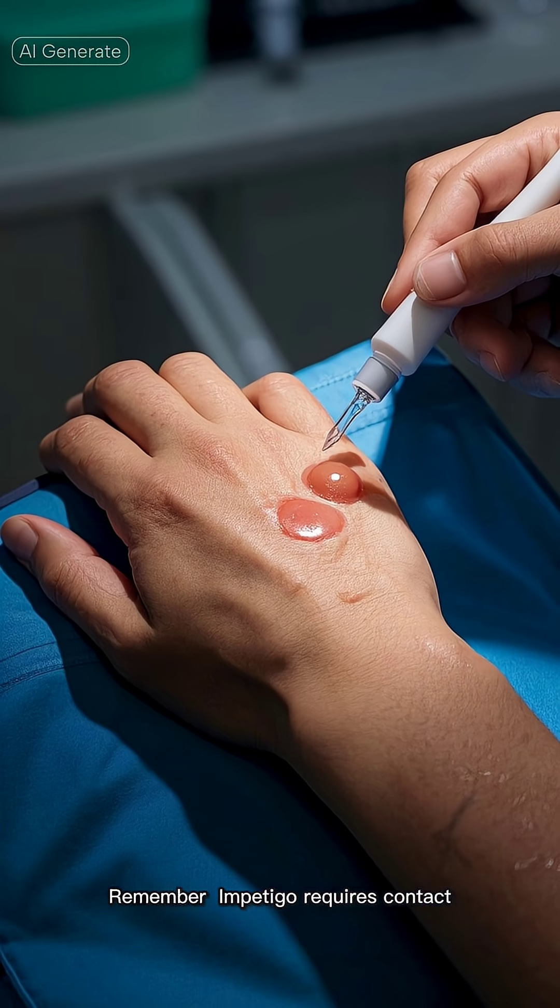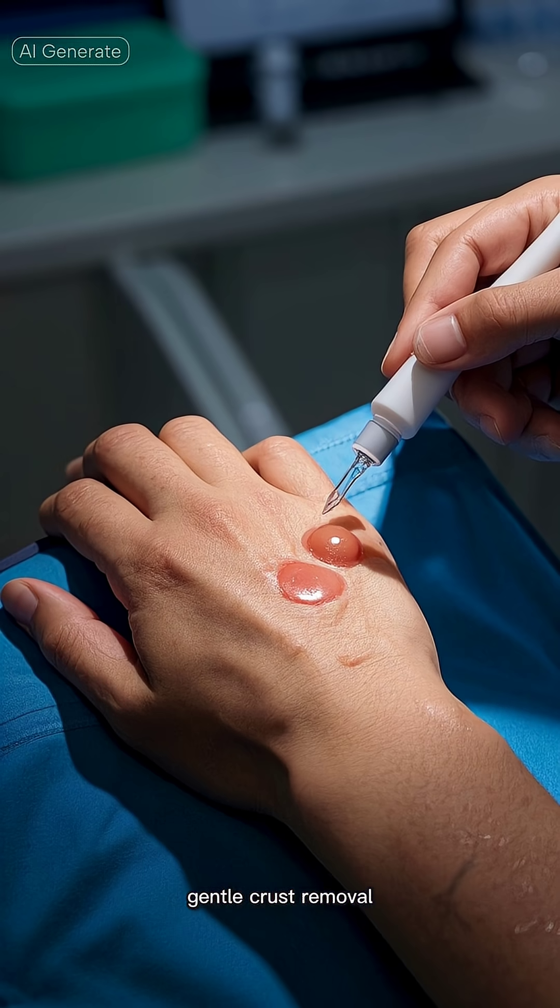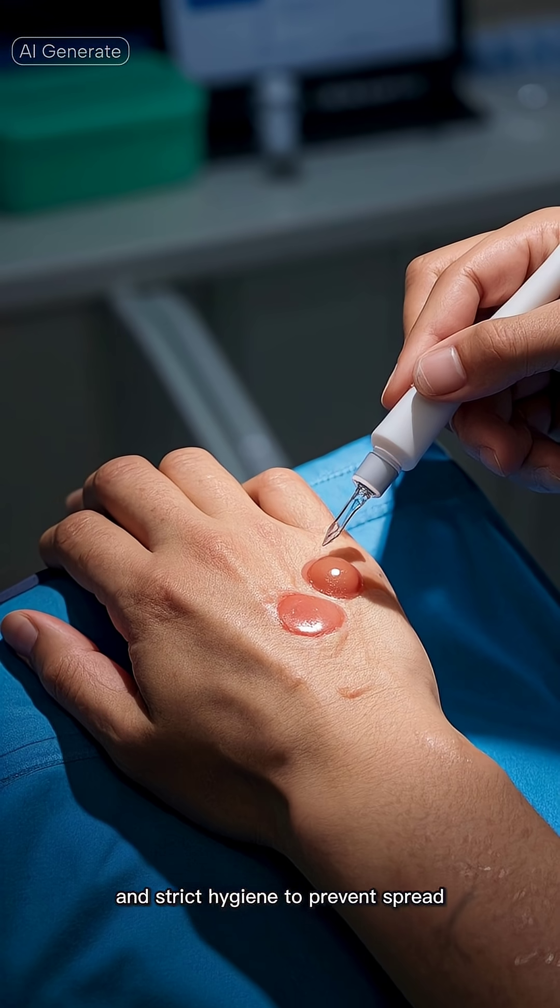Remember: Impetigo requires contact isolation until 24 hours of antibiotics, gentle crust removal, and strict hygiene to prevent spread.